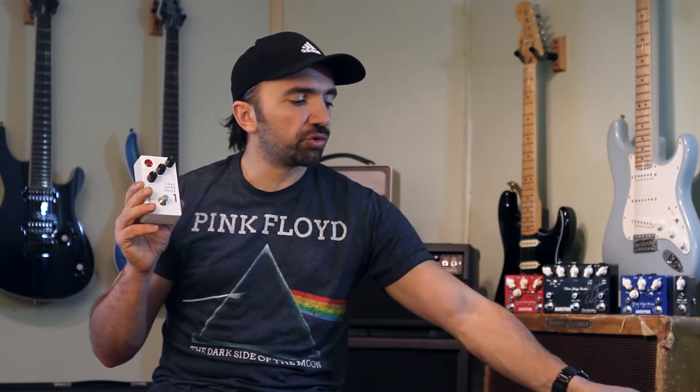What's up YouTube and guitar people, my name is Hovak and welcome to my channel. Today I'm going to demonstrate two new pedals from the company called Lunastone: the True Overdrive 1 and True Overdrive 2.